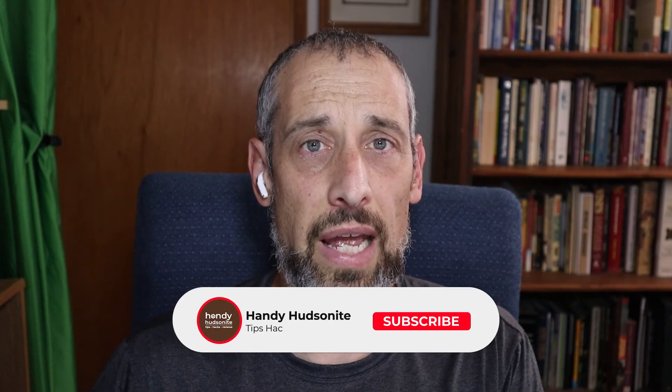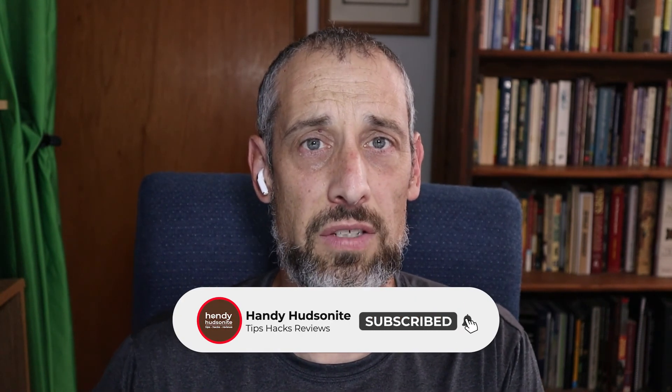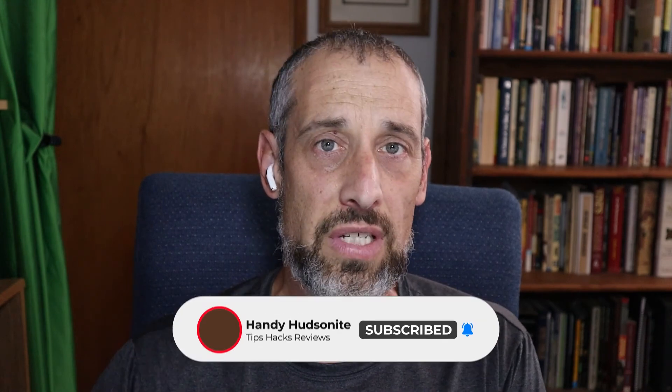In the comments below, let me know what setting has been helpful for you — maybe it's a new one you've never seen before, something you didn't quite understand that you now know how to use, or other settings that help with your AirPods Pro experience. Be sure to give this video a like so YouTube will help promote it, and subscribe to my channel if you find this material interesting. I'll see you in the next video.